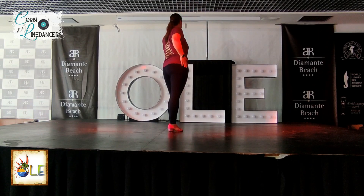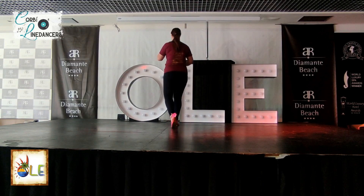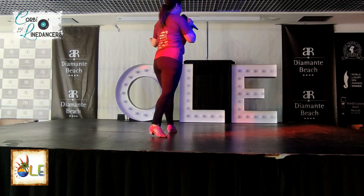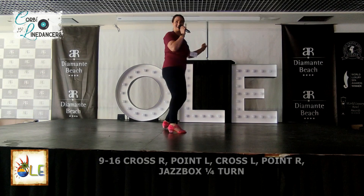Two rocks and cha-cha. Right foot first. Rock, step. Cha-cha-cha-cha. Rock, step. Back the way you came. Nice.